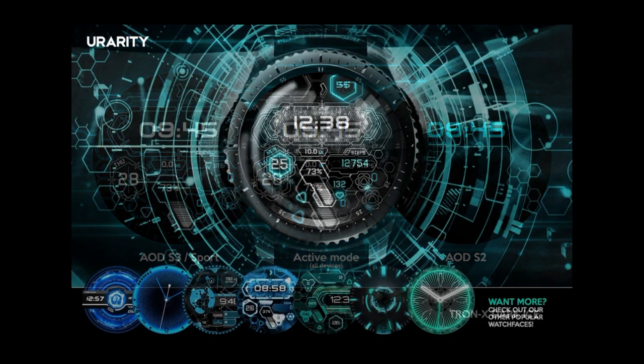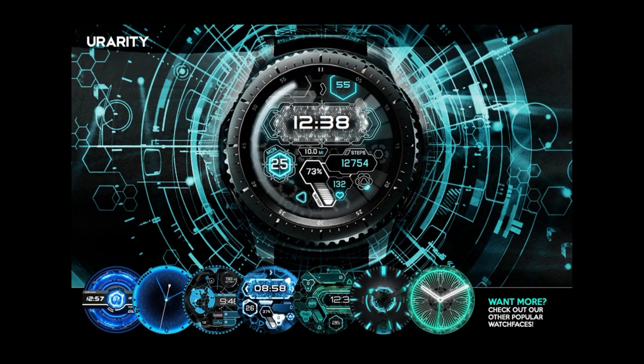Make sure you click on them. Now let's first go have a closer look at this usually paid watch face from You Rarity that you're all now going to be able to grab for free.